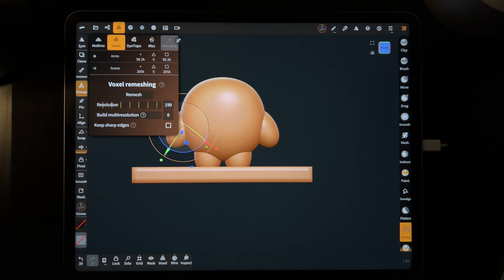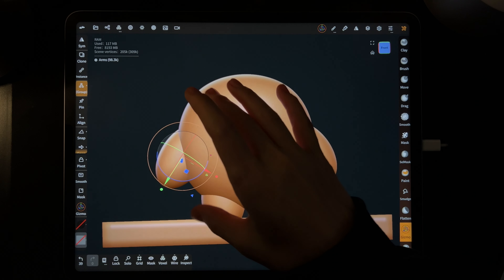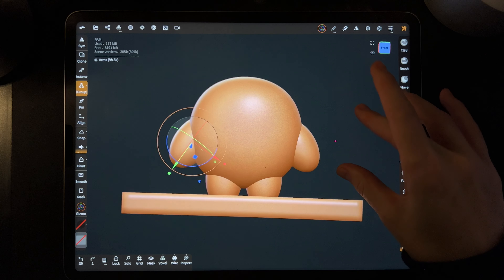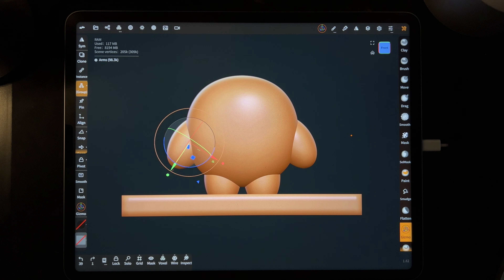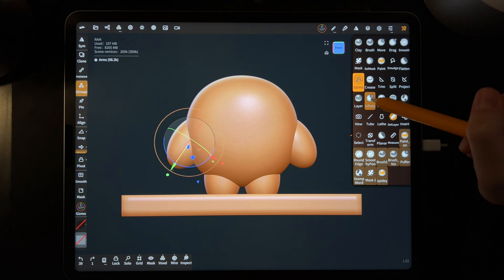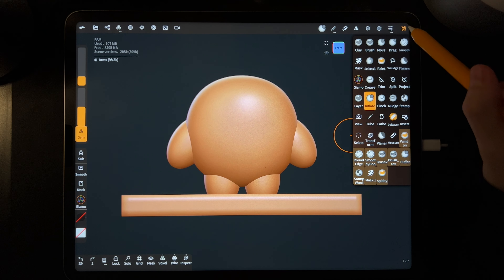The arms are now remeshed. The number up there shows the arms are very dense — before they were only like 6,000, now they're very dense. When you maneuver just move away from the gizmo so you don't accidentally hit it. Now let's use a tool to make the fingers. On the top right tap the little wrench icon — that'll shrink the toolbar. These are all our tools.